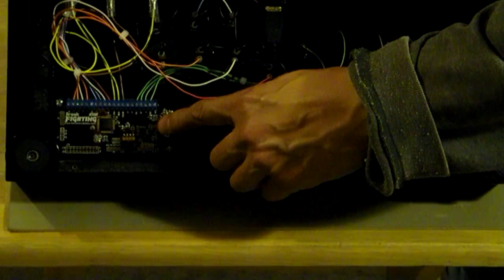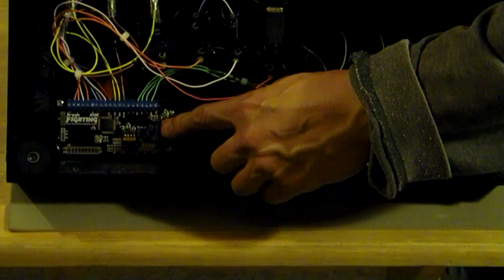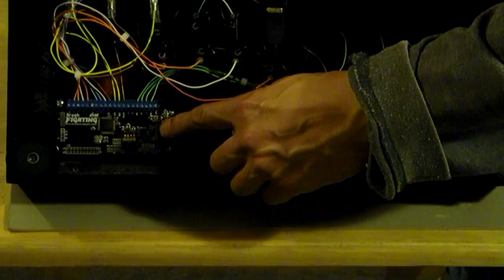Just to let you know, it auto-detects — so once you plug it into the system, you don't have to do anything, it reads it automatically. Just to verify, the Brook Universal Fighting Board is installed. And instead of using the chrome feet, I used the black feet for this customer.